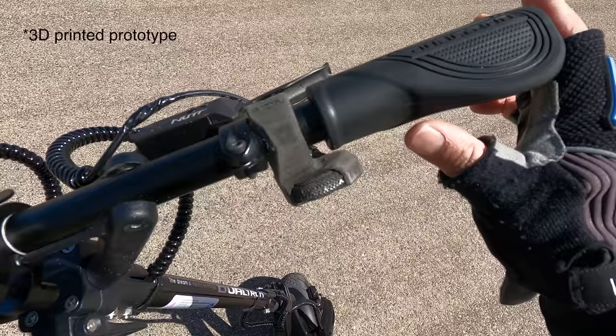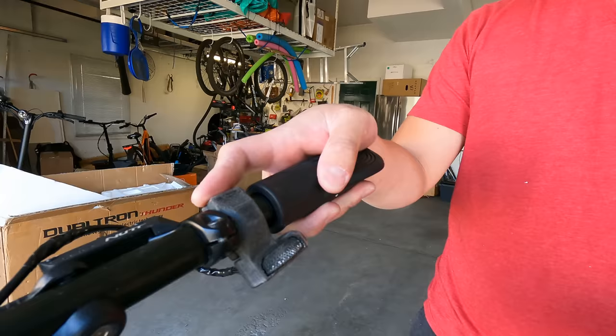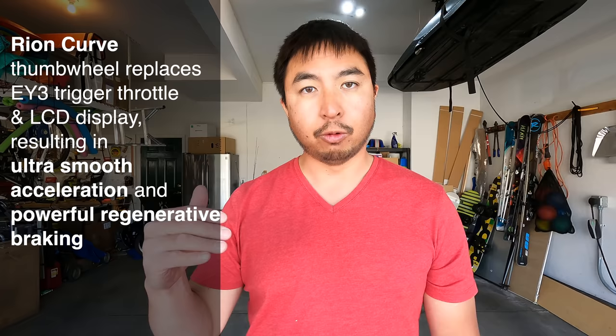A lot of times people have told me with the Rion, you don't even need to use the brakes. Even though it has Magura brakes, you just literally need to use the curved throttle and it'll slow you down. That's where it's supposed to really shine — as soon as you roll off the throttle, it slows you down with great regenerative braking, so you also gain power as you're braking.